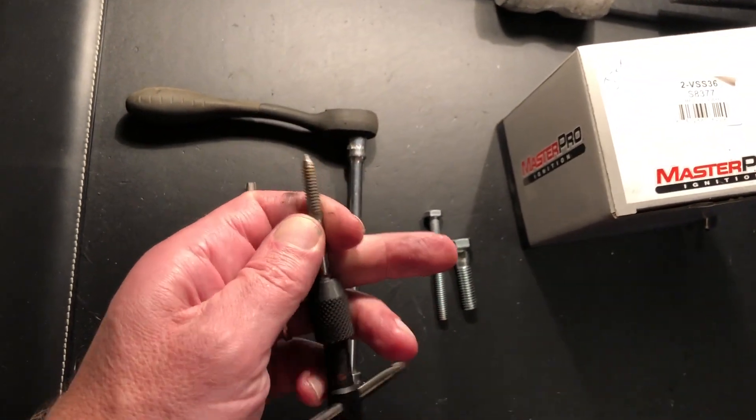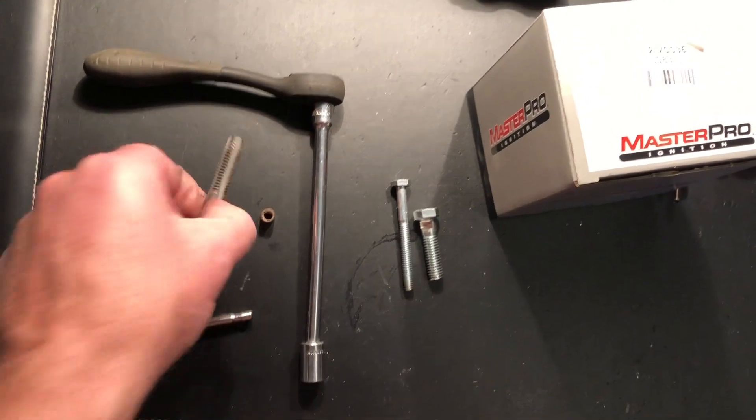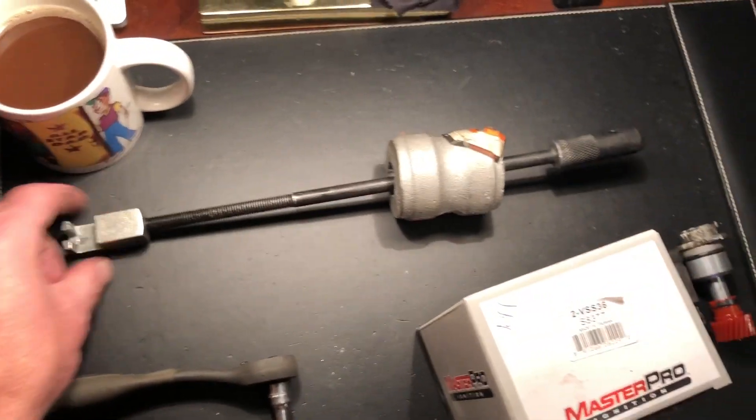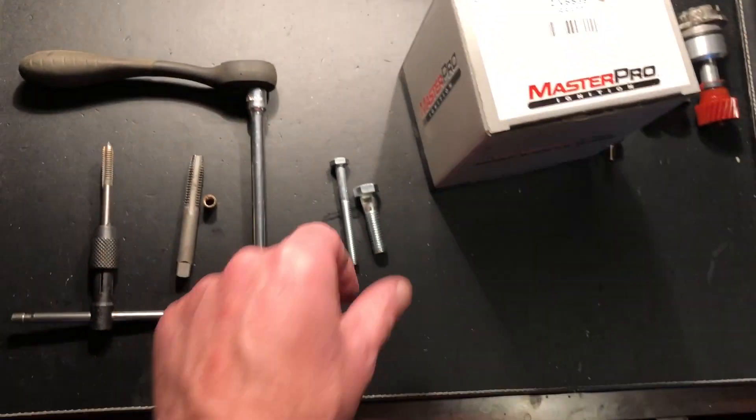You end up needing a 1/4-20 tap and a 3/8-16 tap. You need a basic slide hammer and a couple of bolts.